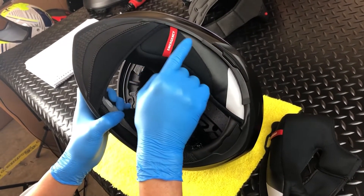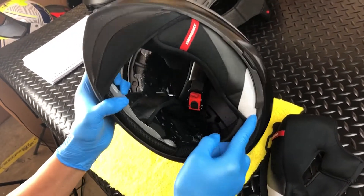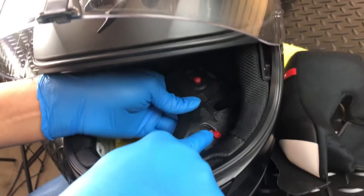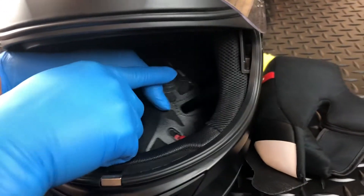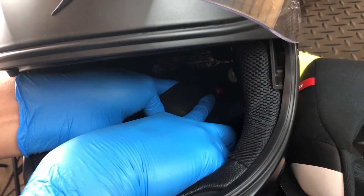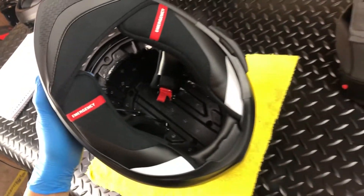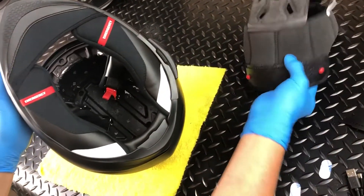Now, with the bottom cheek pad properly tucked into place, you are ready to connect the three snaps: one at the front, one at the top, and one at the rear. Repeat this process on the right side. With the cheek pads installed, all that's left is the crown pad installation.